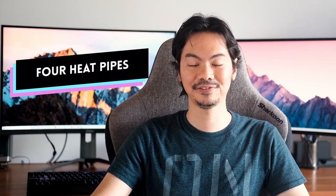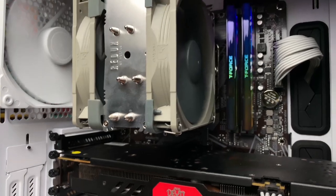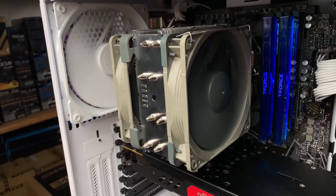Perhaps most importantly, the Redux only has four heat pipes compared to the five of the regular U12S. We'll get into whether that really affects performance. Finally, the Redux does not have the soldered interface between the heat pipes and the cooling fins that the regular U12S has. So there are a bunch of engineering changes as well as accessory deletions — the question is, does the quality suffer with all of these cost-cutting measures?